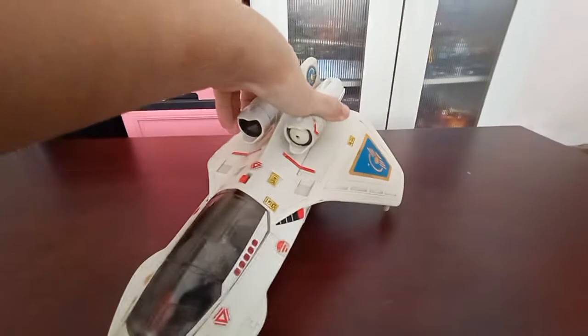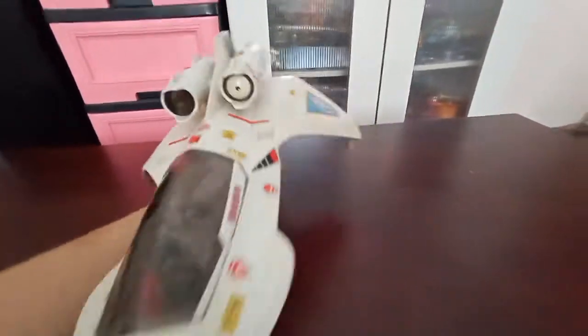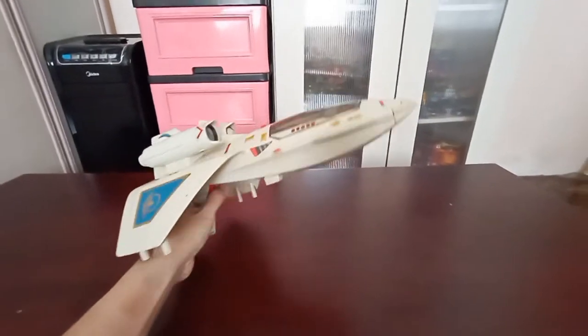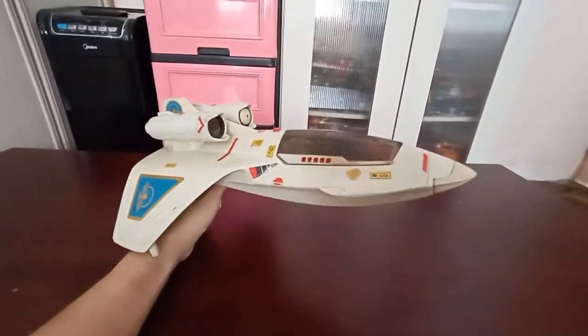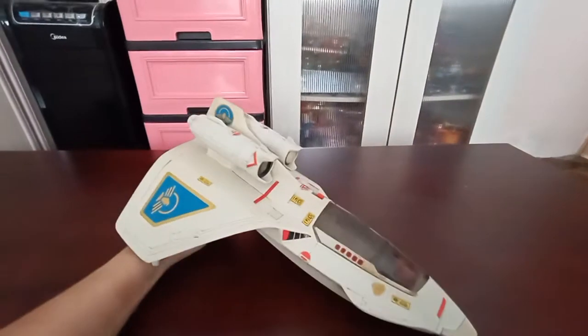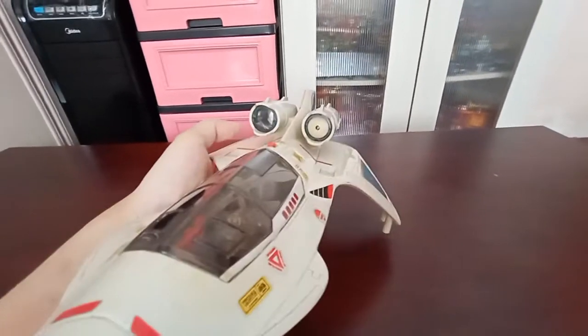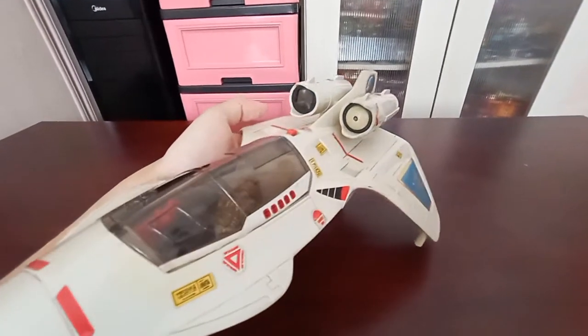Basically this is how you hold the Captain Power when you play. Here's the trigger. You can press the button here and basically this ray will interact with the VHS system or the games previously.